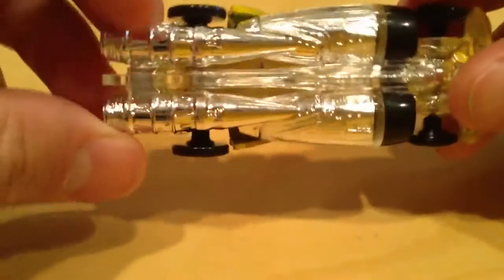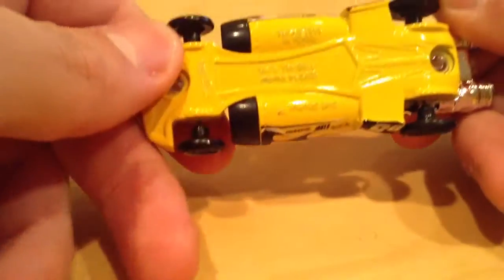You normally can't see that. So you can actually see the hole — that's cool. It's just a metal base.